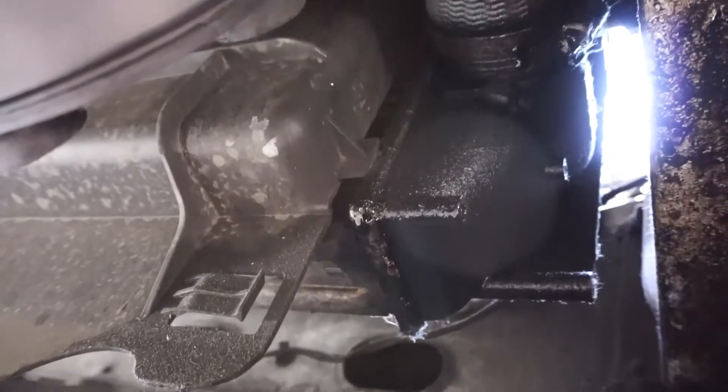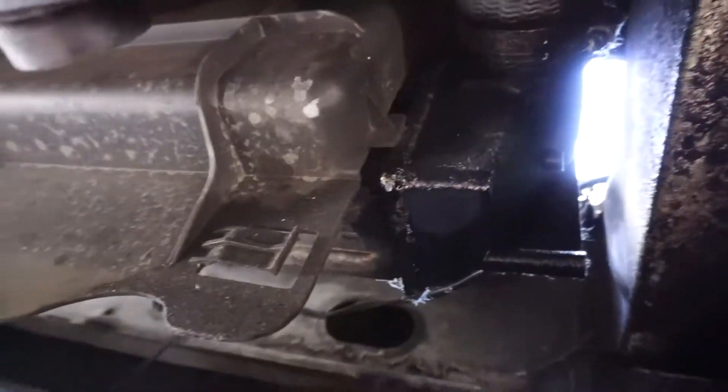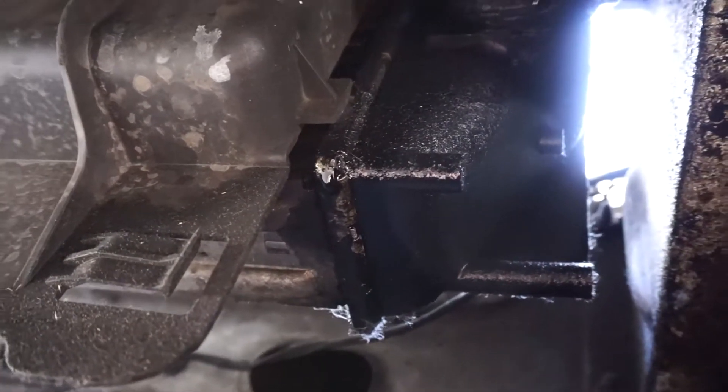Looking at the intercooler end tank, the hose is all soaked in oil. Oil is supposed to flow through these intercoolers and through the whole turbo system, but you're not supposed to see it on the outside. The fact that we're seeing it tells me we have a leaky intercooler end tank.